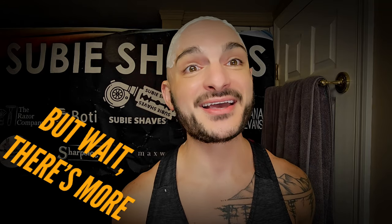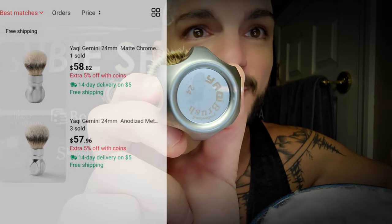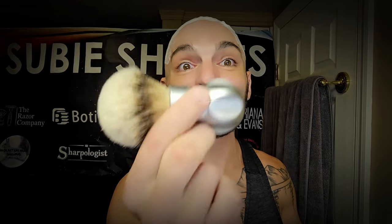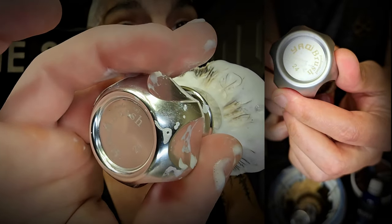That's not all they sent — they also sent us the Gemini. This is a brand new handle being made by Yatchi. You can see it says Yatchi Professional on the bottom. It reminds me of a tribute to the rubber set handles back in the day, but this is heavy — approximately 155 grams. They sent both the matte version and the polished version. On their website it's listed as anodized and non-stainless, but I believe it is stainless steel — I'm still waiting to hear back from Yatchi to confirm that.